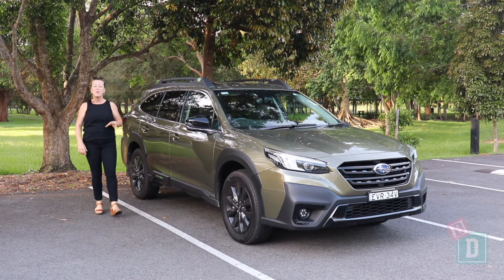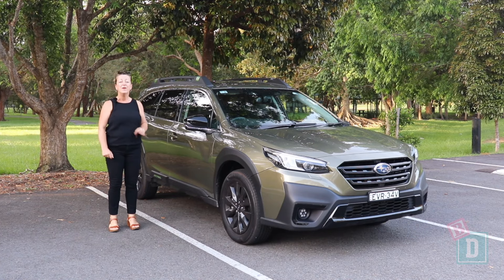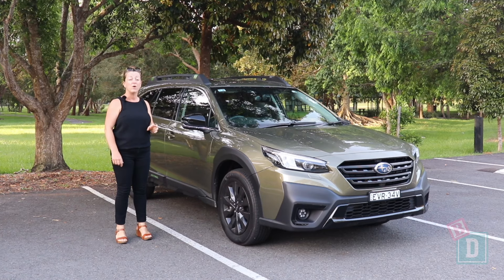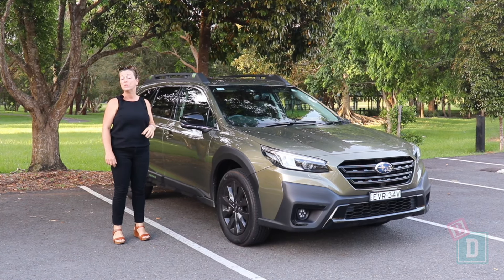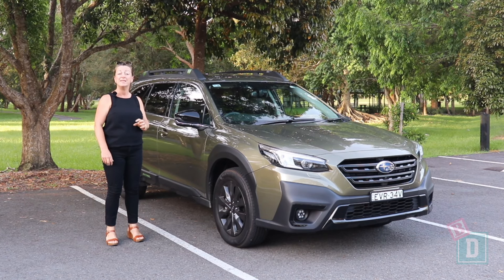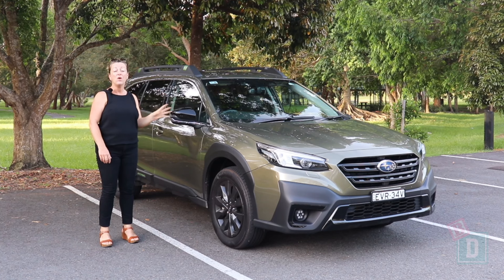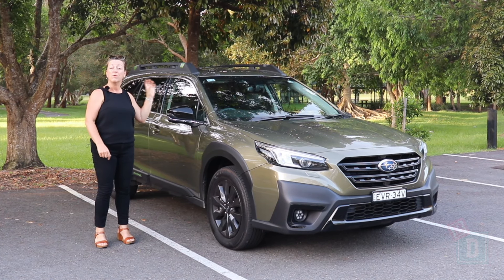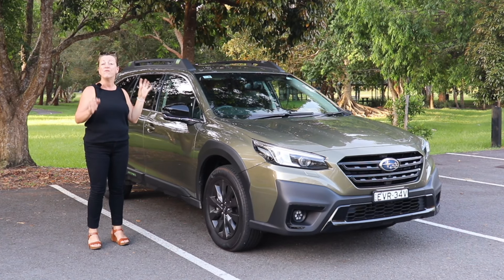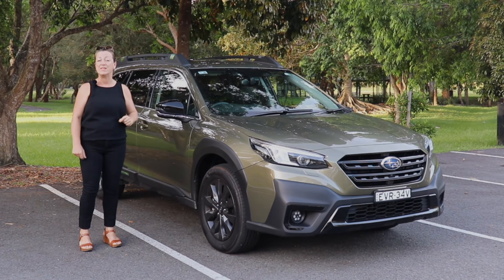To sum up, the Subaru Outback XT makes a fantastic five-seater family car. You can fit three InfraSecure child seats nicely in the back row with fantastic legroom for tall passengers in the front. The boot space is great, fitting the Toola Sleek pram easily, and the drive is fantastic — with plenty of power from the turbo engine and 2.4-tonne towing capacity for family holidays. The media system is great too.